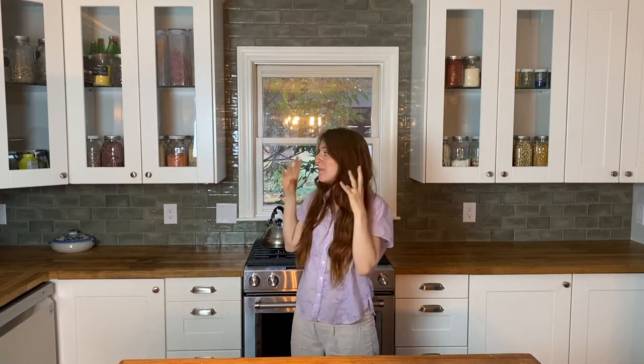So this is cooking central. Anything that I use to make stuff at the stove or in the oven or with my appliances — blender, food processor — I kept in these cabinets.